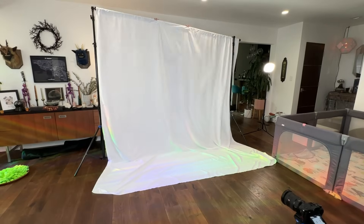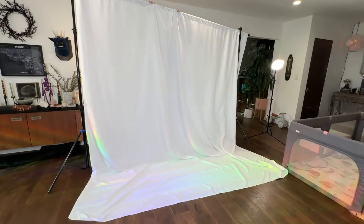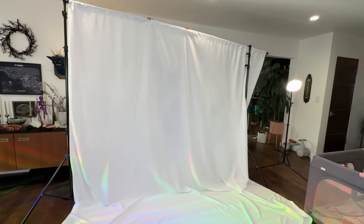We got this set up in our living room. I don't know what we're going to do about that rainbow light, but it's going to have to go.